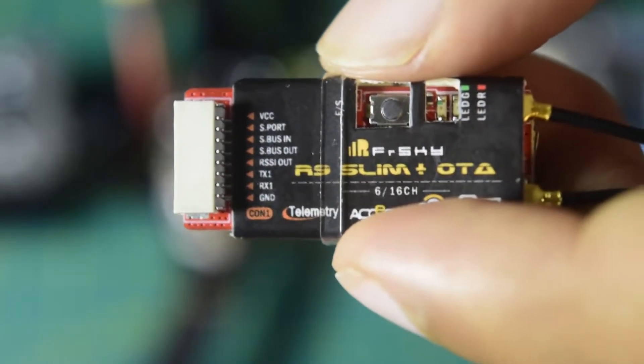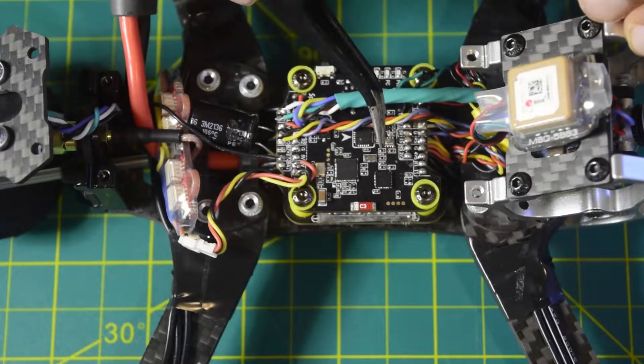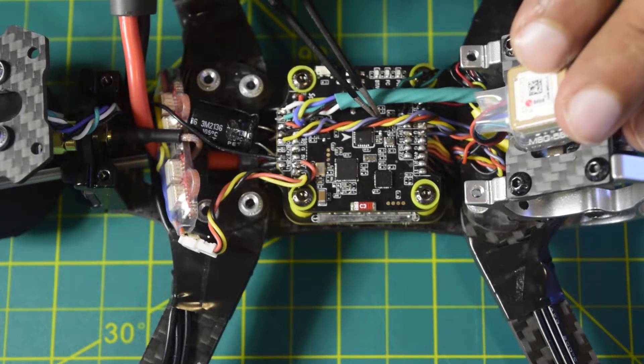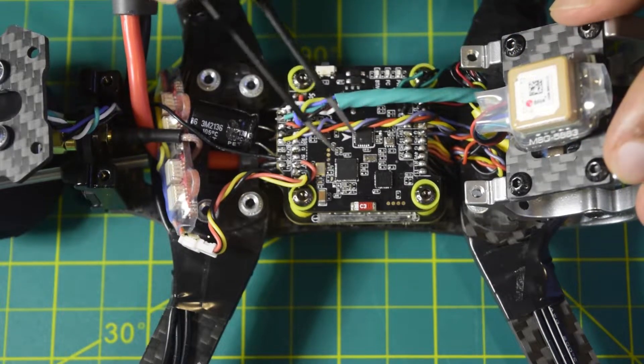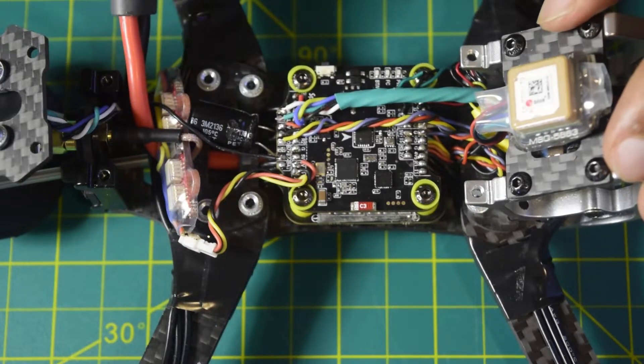Now let's quickly look at the pins and ports available on the flight controller. This is the flight controller I installed in my previous video onto this drone frame — it is the PDB version 2 F7 flight controller. If you have not seen those videos, I will put the link above or in the description below.